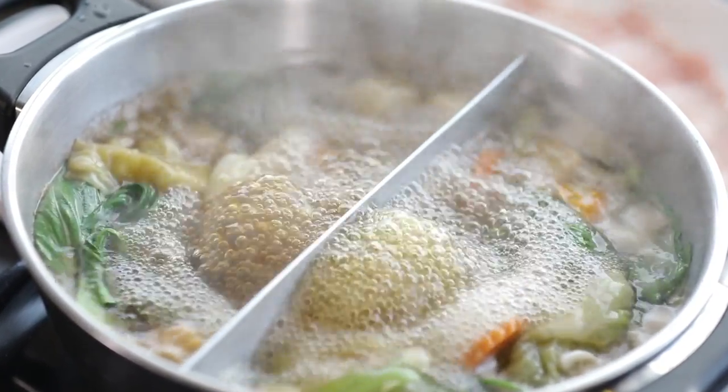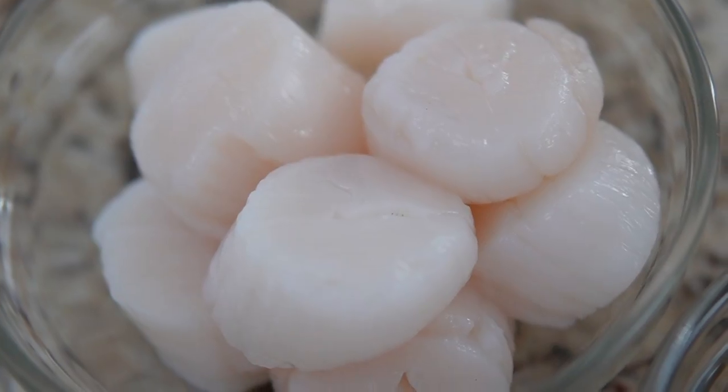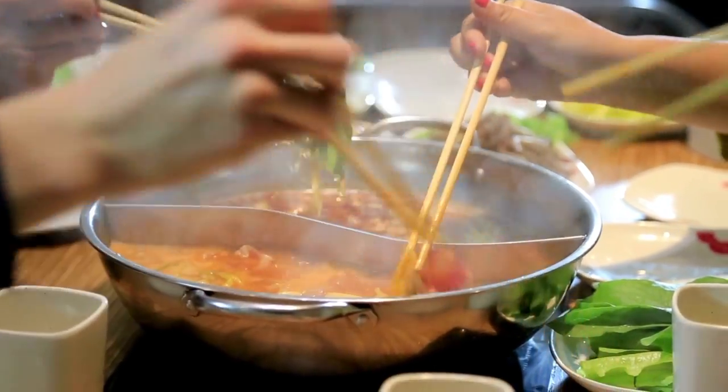What's hot pot? It consists of a variety of dishes like raw sliced meat, vegetables, tofu, and seafood, all cut up really small or thin, which you would then cook over a boiling pot of soup.